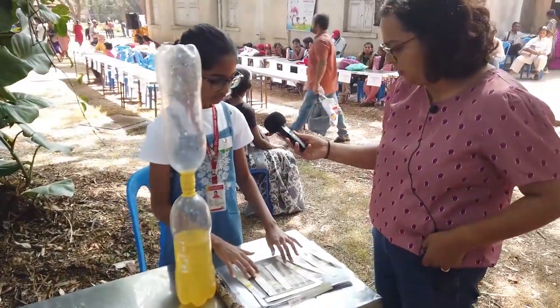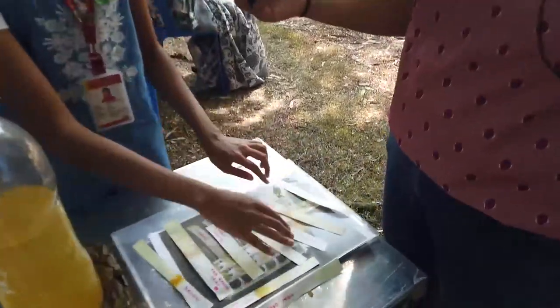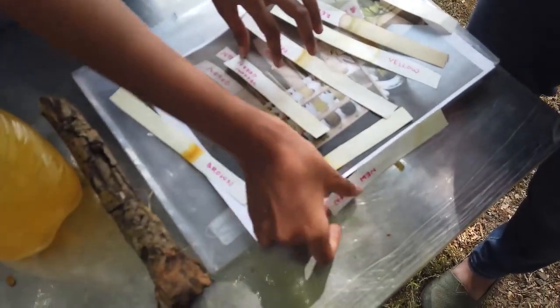And so what are the different colors you found? Different colors like red, brown, yellow, mature green, yellow green, yellow brown, and new green.